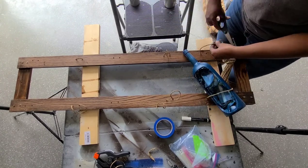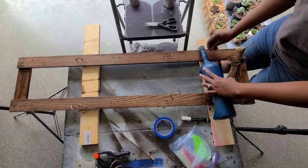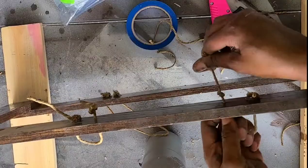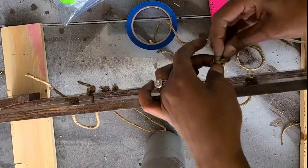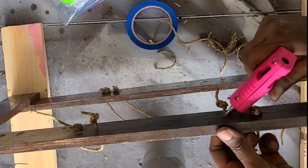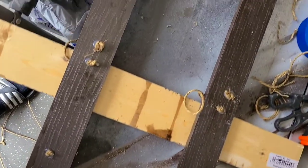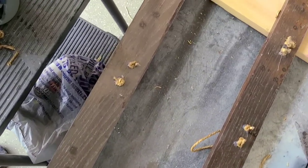Once I double knot it in the back, I use hot glue to fasten the knots in place to add a little more security. It's not like the knots are going to pull through, but I want to make sure they stay knotted and the ends don't end up frayed. And this is what it looks like.